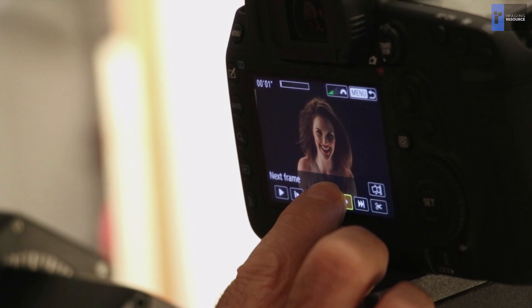It's like a storyboard. You look at it and say, god, this is a great frame. So we know already how it's done. And if we want a larger megapixel file, we could just get still shots of it.